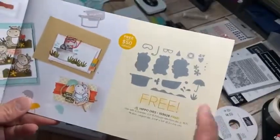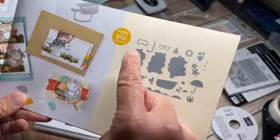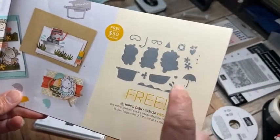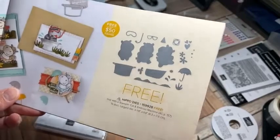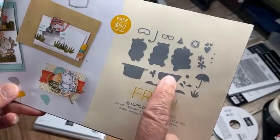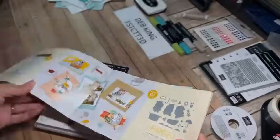Each of the three cute hippos has its own die, as well as all these cute accessories. I've used all of these so far across the cards, and today I'm using the boat and the cute hippo sunglasses die.